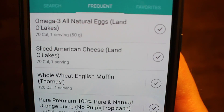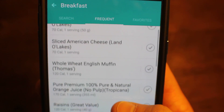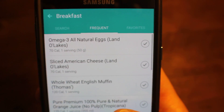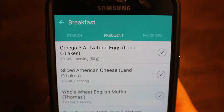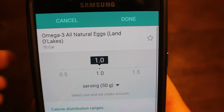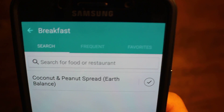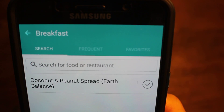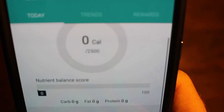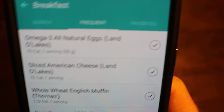I'm going to go into the breakfast section. When you first come into it, what you see initially is things that you've frequently eaten. I've been using this app for a little over a year, so I have lots of things that I've frequently eaten for breakfast — it'll start to remember things you commonly put in. If there's something you're eating that you haven't had before, you can always go to the search section and you can put in things you're searching for, whether it be at a restaurant or some new food that you're trying.